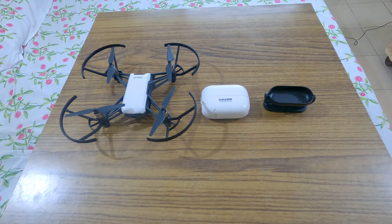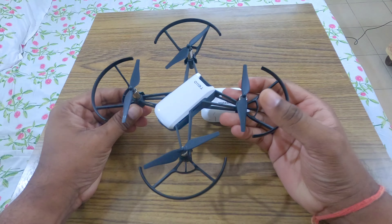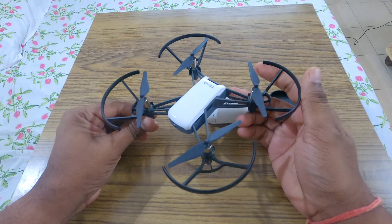Hello everyone, today I'm going to show you how to attach an Insta360 GO to an action cam on a DJI Tello drone. The DJI Tello is a brilliant toy drone which has a decent camera with good image stabilization. The maximum resolution at which DJI Tello can record video is 720p, and the video quality is not that great.